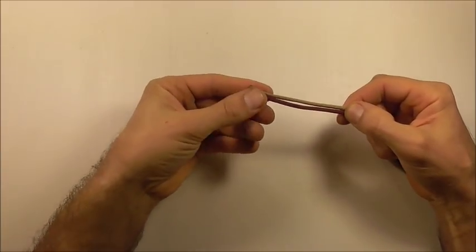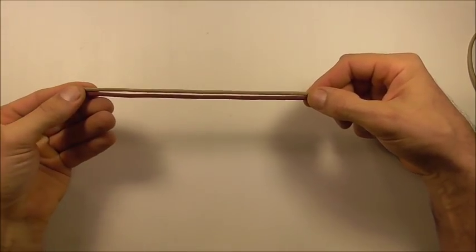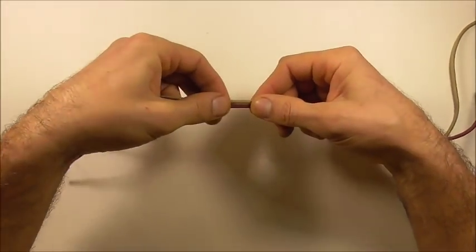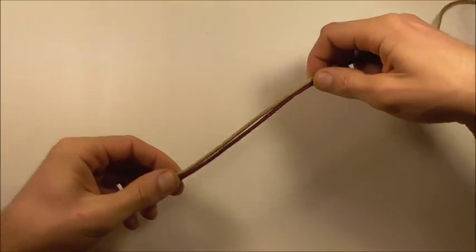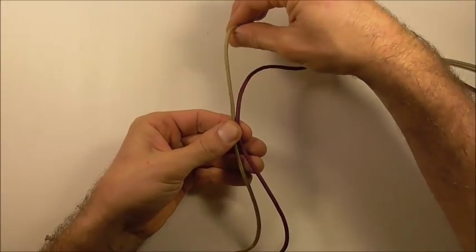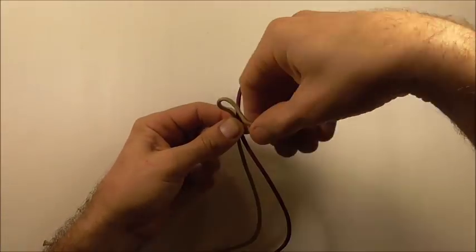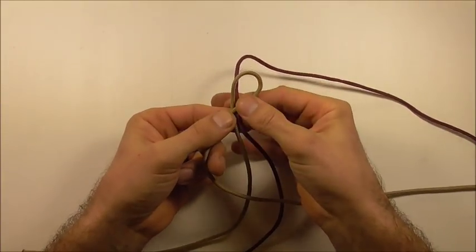We want to start by feeding out the length of our bracelet and then feed out another section so that we can tie a button. I'm just going to rotate this vertically and then take this left strand and form an overhand loop.